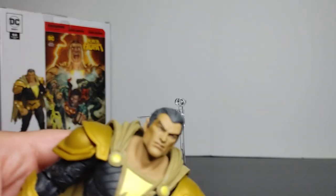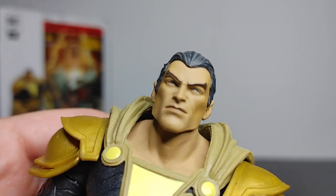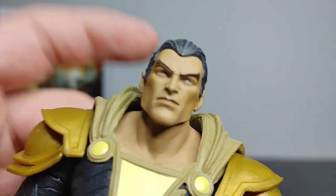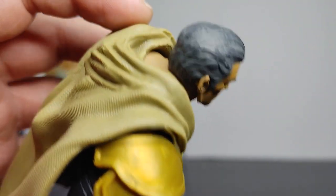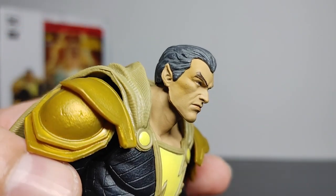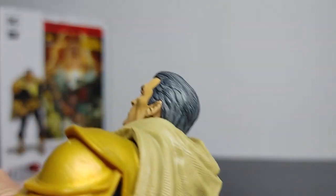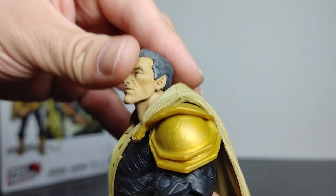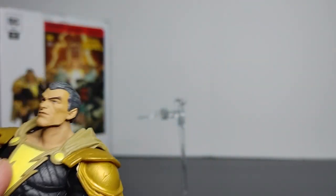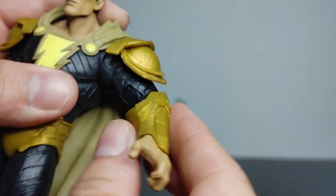Now let's take a look at this figure. It looks very cool right away. The head sculpture looks very good — very detailed. Look at the grin on his face, that mouth, the paint, the eyes look very good. The hair sculpture is simple, clean, slicked-back design with a lot of gray hair and a little bit of black. Head articulation — up and down, very good. The head sculpt and paint look great and shoulder articulation is good.